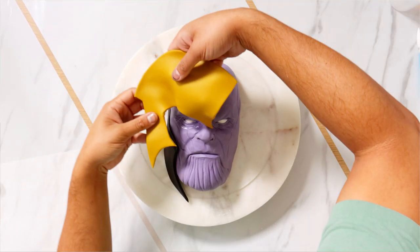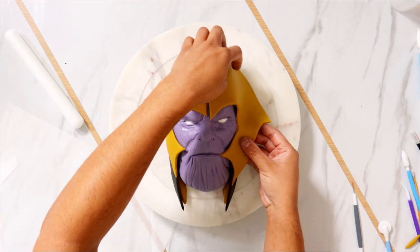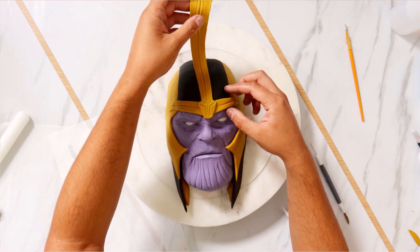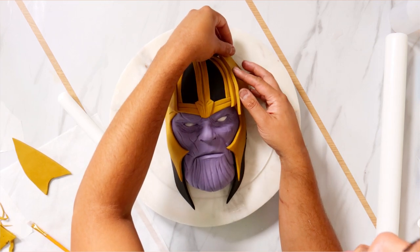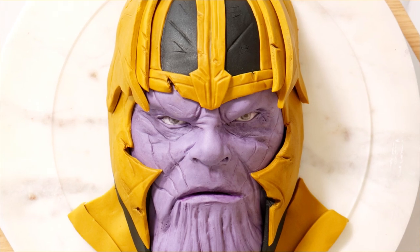Creating this helmet was so rewarding. Just creating a Thanos face would have been fine, but making this helmet just sets it over the top. I wasn't originally going to do it — imagine if I let the laziness take hold and we just got the purple face. Oh gosh, that would have been so disappointing.